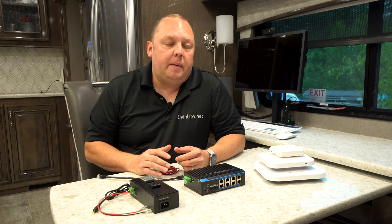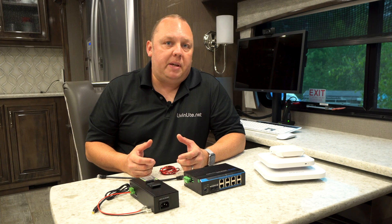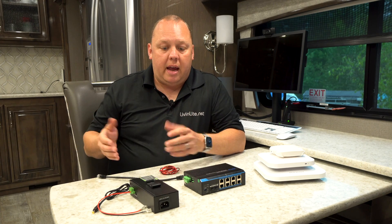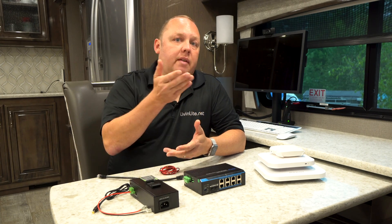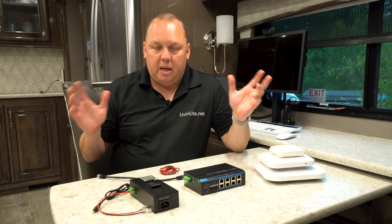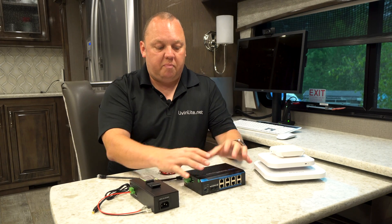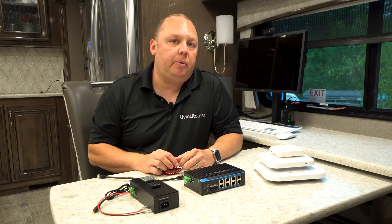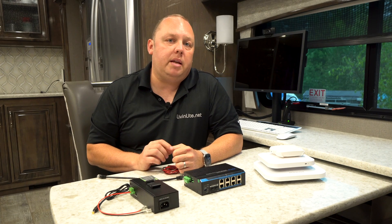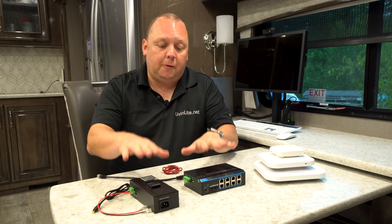Why? Well, it's typically because those PepWave devices are fairly small. In order to provide PoE, you have to take a 12 volt power input source like a house battery and up convert it, because PoE runs at 48 volts. To up convert that voltage, you need a larger case for the converter. That's something PepLink typically cannot integrate into many of the mobile routers, specifically the ones we sell on our store. But don't worry — we have some options, these two specifically, that we're going to discuss right now.